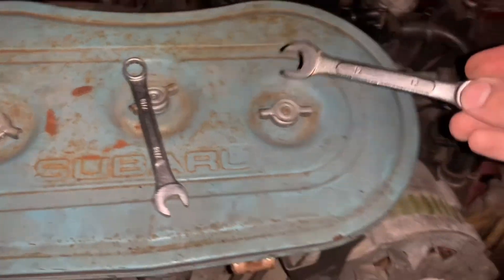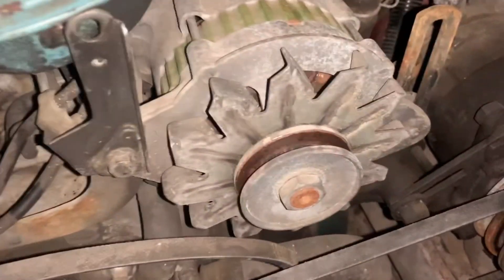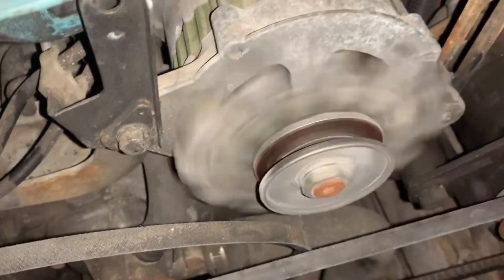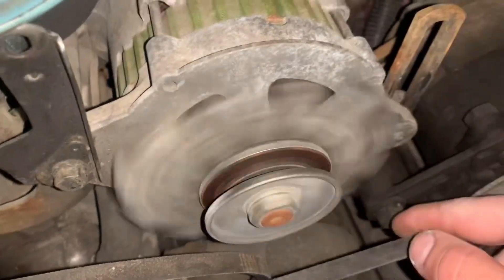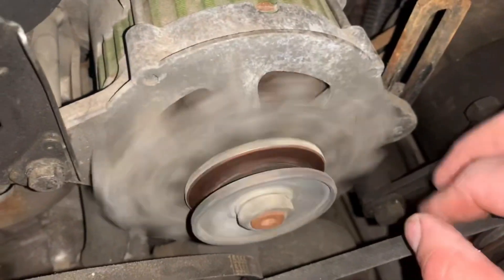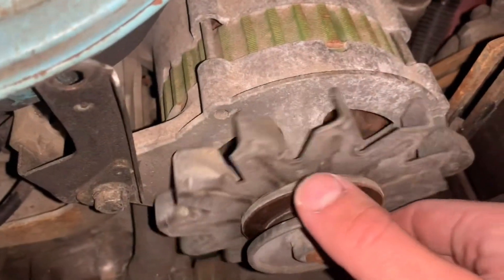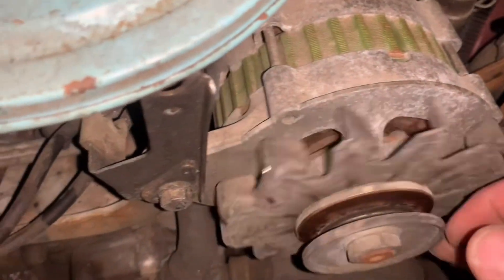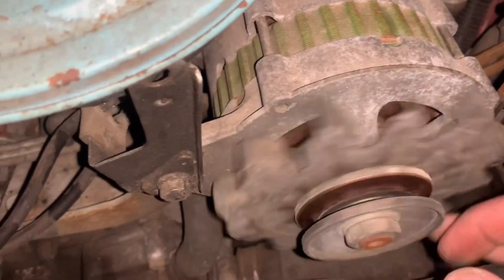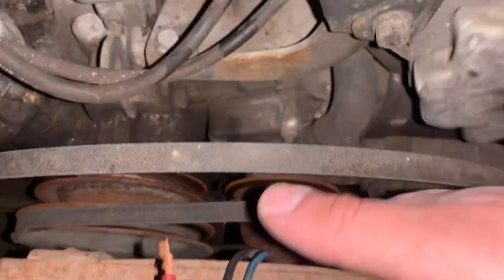Got the belt off. Pretty sure what we got making noise is — a car is going by on the street — this alternator. It's not very loud but you can hear it. Here it is squeaking, right down here. Our culprit.